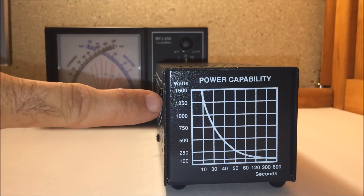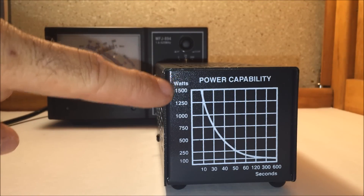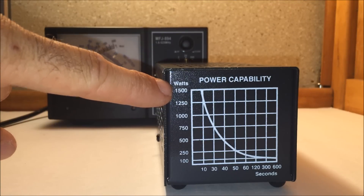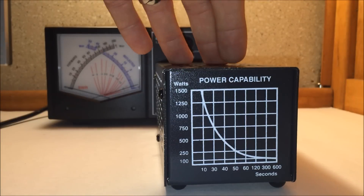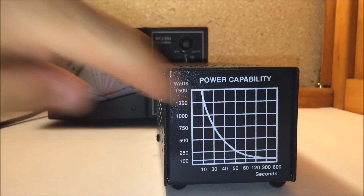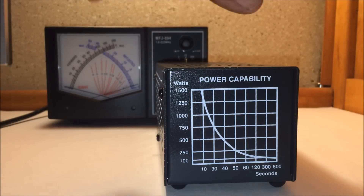On the back, the power capability chart shows 1500 watts: if I transmit the legal limit into this, it'll handle roughly 10 seconds before I should stop, so it doesn't overheat or get damaged. All the way down to 100 watts at 600 seconds, which is roughly 10 minutes. So if I transmit 5 or 10 watts into this, I can probably do it all day long and it probably won't even be warm to the touch.